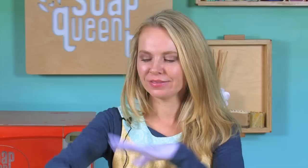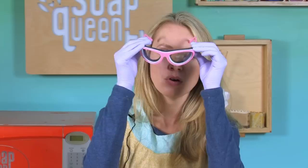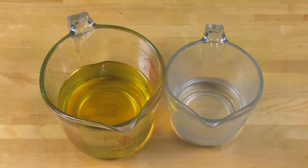Now let's get started making our base. First, suit up for safety: gloves, long sleeve, long pants, kids and pets in the other room. Make sure you have at least an hour to soap, and of course always wear protective goggles. Some soapers prefer to soap with a full face shield, so do whatever you're most comfortable with, but make sure you soap safely.